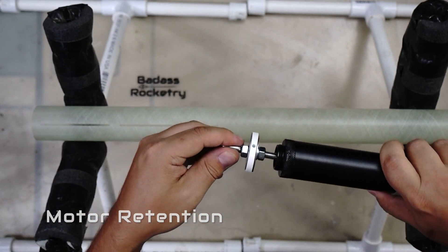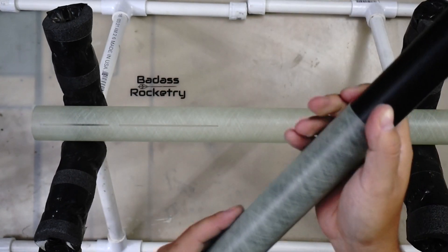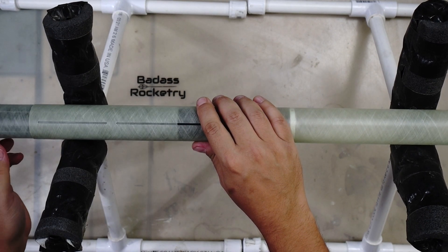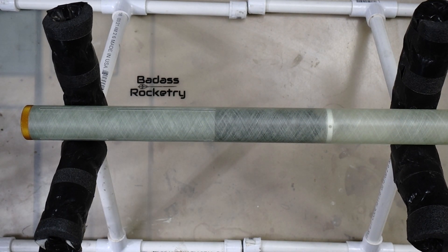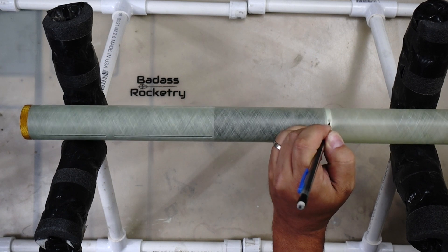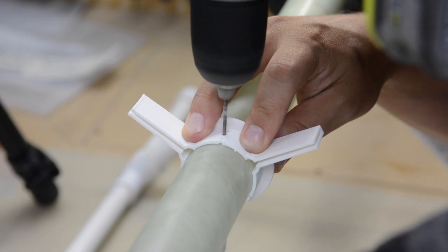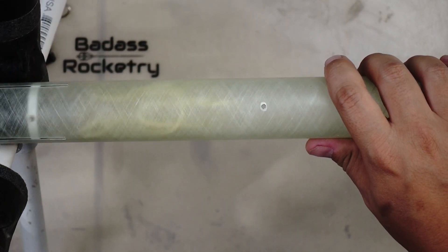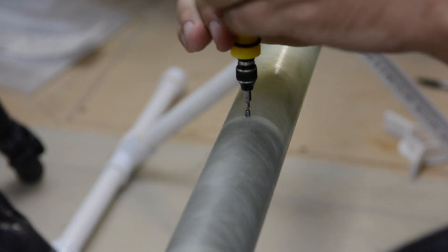Once sanding was complete, I moved on to setting up the motor retainer. I'm using the badass minimum diameter retainer from the badass website. I threaded the retainer into the threads of the closure and screwed that onto the largest motor case I intend to fly with this rocket. Then I slid the motor case with the retainer into the aft end of the rocket until the rear closure was up against the body tube. You can do this with or without the motor stuffer tube in place. One thing I really enjoy about the Mach 1 minimum diameter kits is the clearness of the glass — it allowed me to see exactly where I need to drill into the airframe to screw in the retainer. After drilling the holes, I added the retainer and screwed it in with the supplied set screws. Retention is done, and it is replaceable and serviceable. If you prefer, you can simply epoxy the retainer into place.